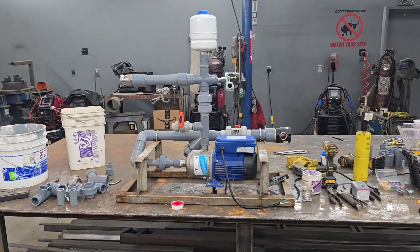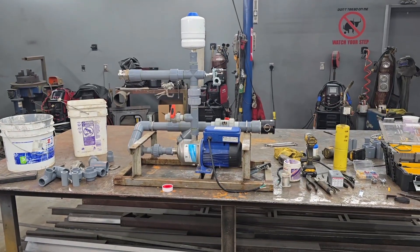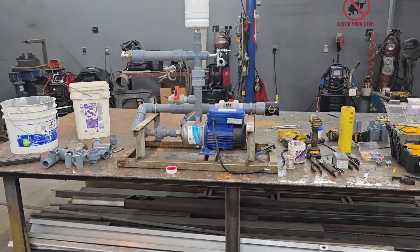Hey y'all, CB here — the No BS Welder at NBS Welding. Top secret project: rigging up some pumps. I just wanted to get you in here and show you what I got going on rigging up these pumps.